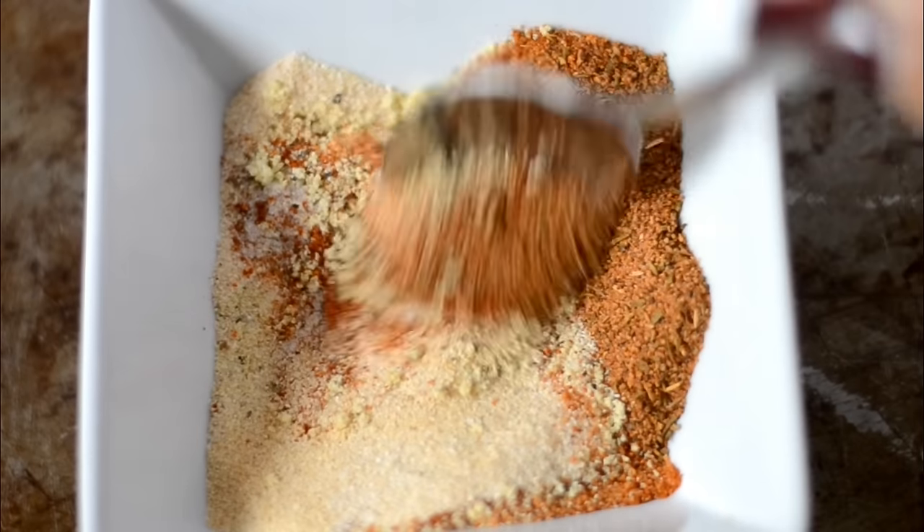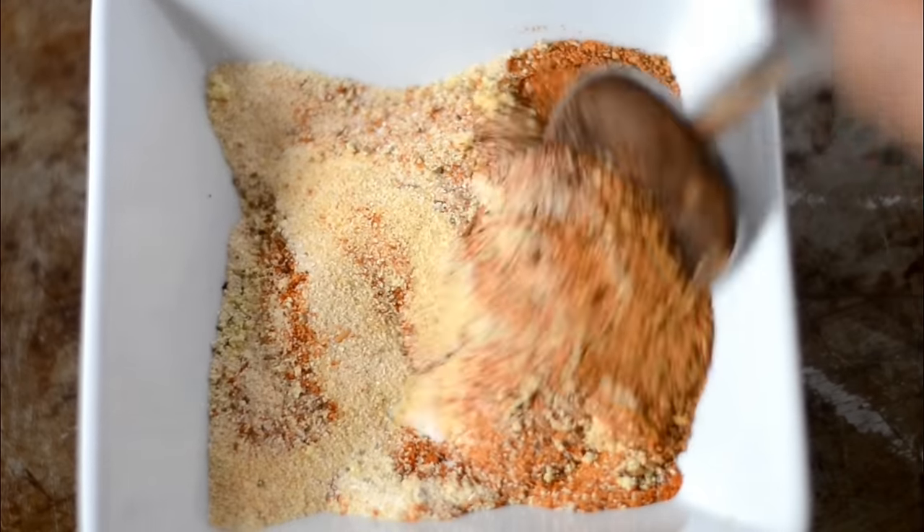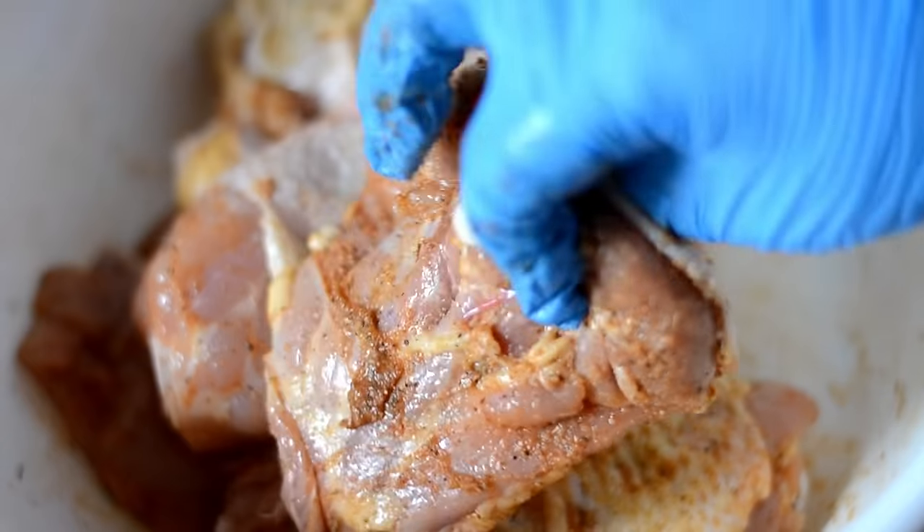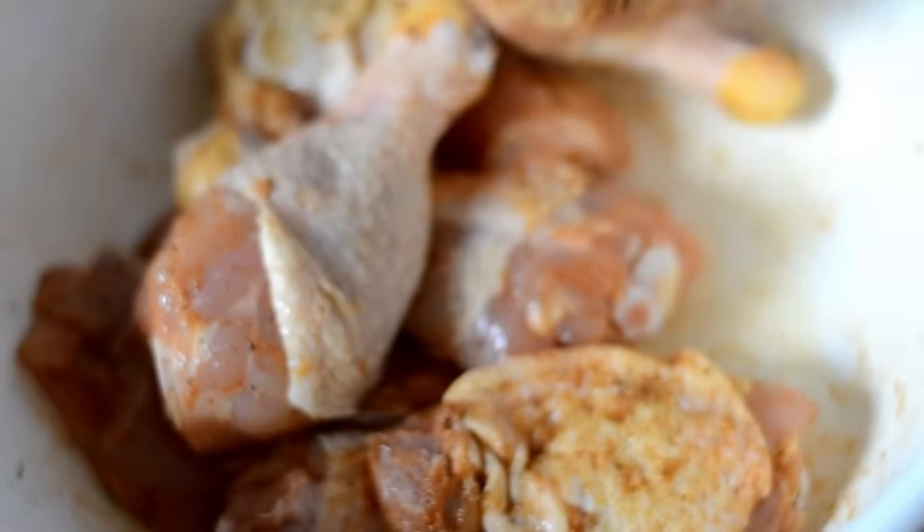Now mix it all together — that's pretty, I like those earth tones. Alright, sprinkle half of this stuff on the chicken and mix it together really really well. Coat it well, get it all on there, on the front, the back, and all that.